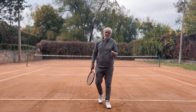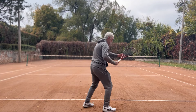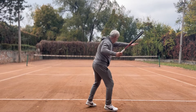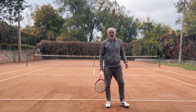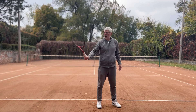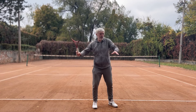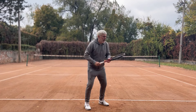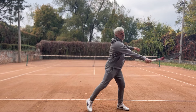I set my feet at the last moment. It can be done like this, or this, or this. It happens at the last moment when my racket is starting this kinetic chain, when I'm about to swing forward. I adjust my feet and set up at the last moment.